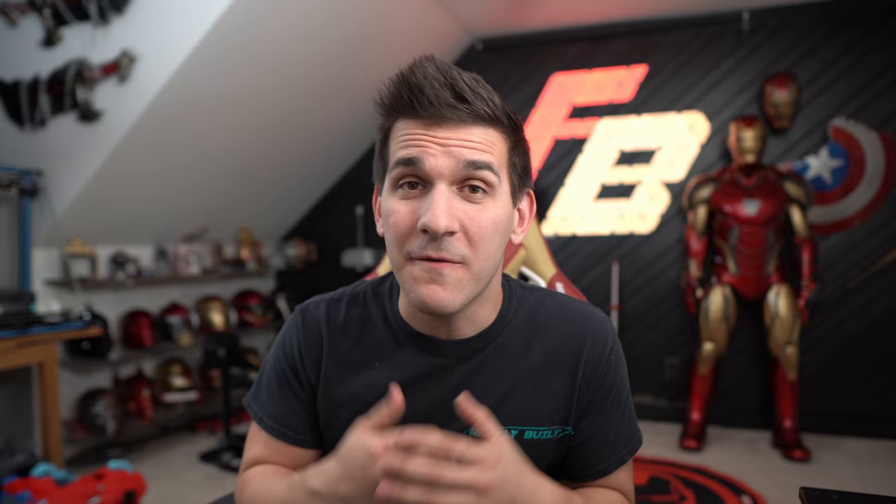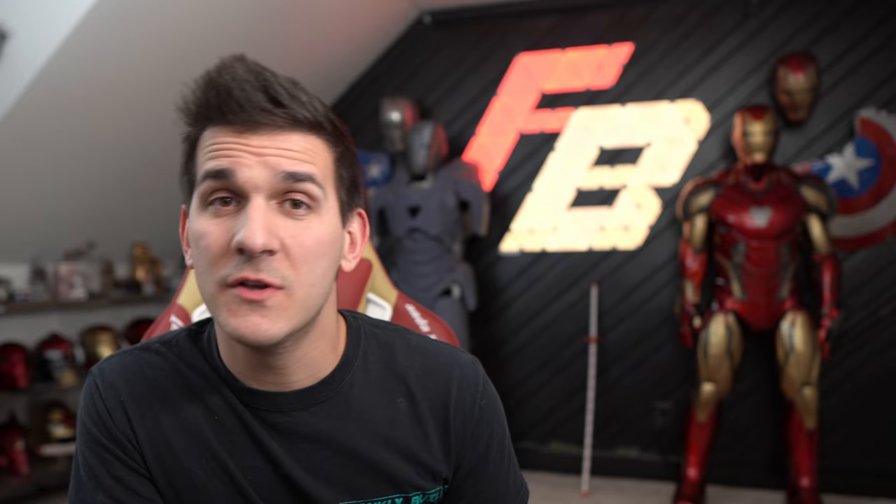If that's not what particularly interests you, they offer so much more that I know would benefit you. The first 1,000 people to use this link will get a free month trial of Skillshare — you can load up as much content as you want as quickly as you can. So go check out Skillshare, learn something new for free, and I really do hope it helps you like it's already been helping me.